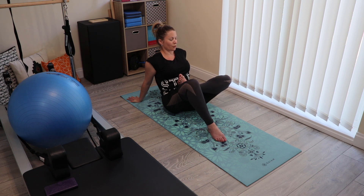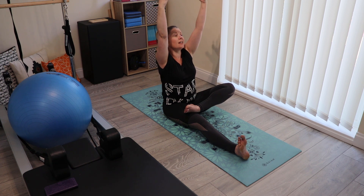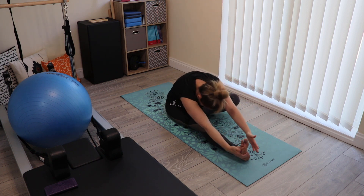Finish your fourth exhale, sliding the leg away and taking the arms up on the inhale, exhaling into forward bend.